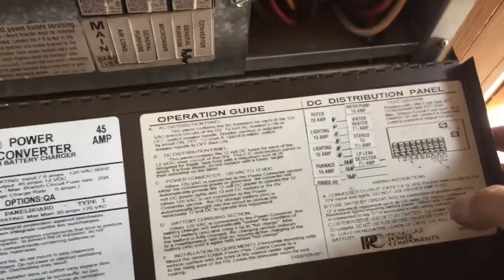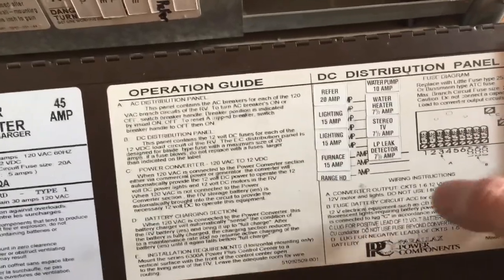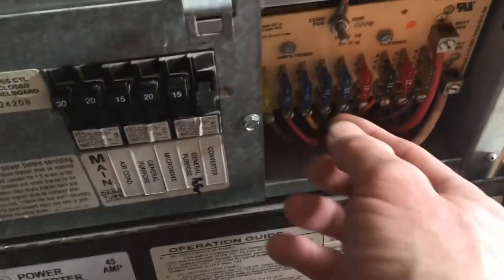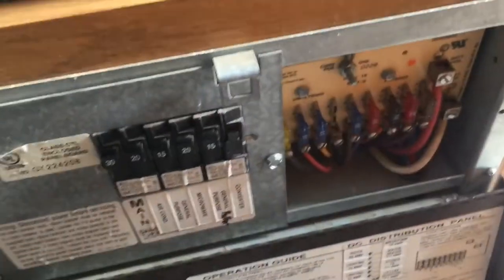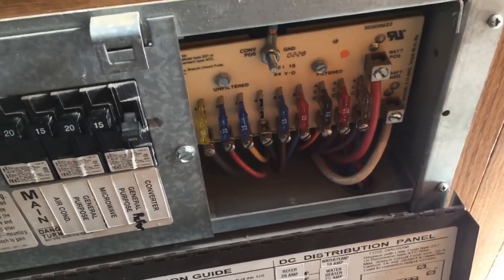The first thing we want to do is disconnect power to the furnace. You can see right here we've got our 15-amp fuse — it's the fourth one over, so one, two, three, four — it's this 15-amp fuse. Pull that, and make sure that we don't have any power going to the fan motor on the furnace.